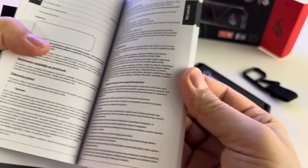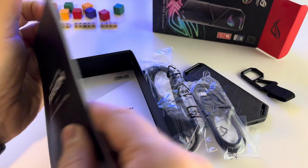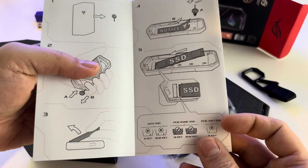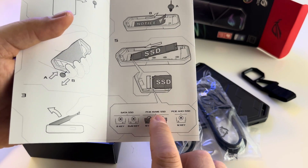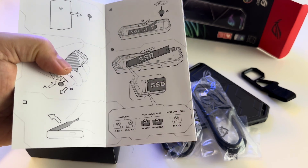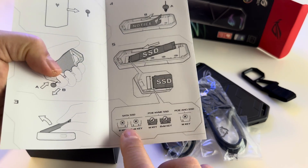There are a lot of booklets here. I don't get it — why do we have so many papers with them. This is how you will install basically the SSD. Keep in mind that you can only use M.2 PCI Express NVMe SSD.